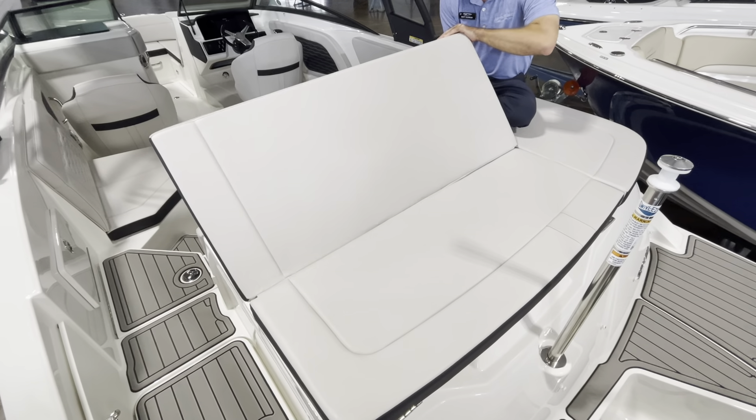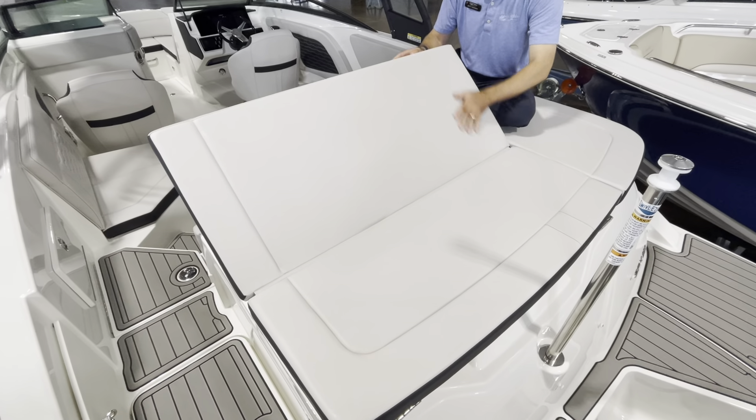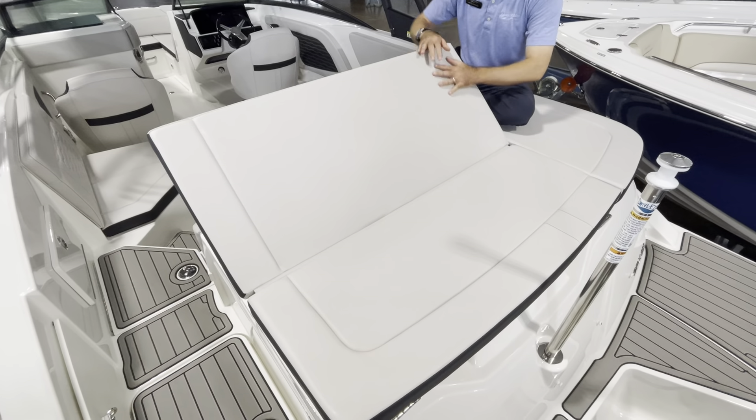We'll start here topside on the 230 SPX on the sun deck. It is a spacious aft sun deck where you can not only enjoy a layout pad, but also lift up this convenient backrest and recline back. Two adults can sit here with a fully supported backrest, watch a gorgeous sunset, watch the dolphins play.